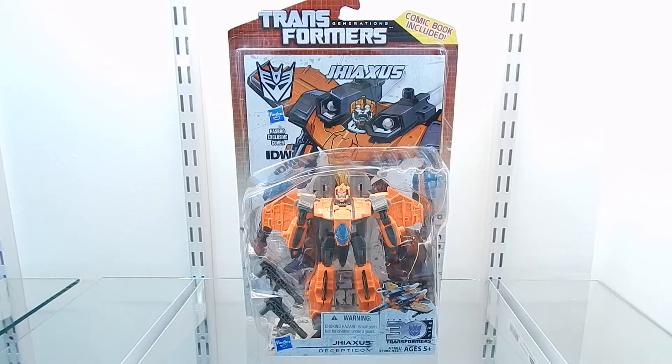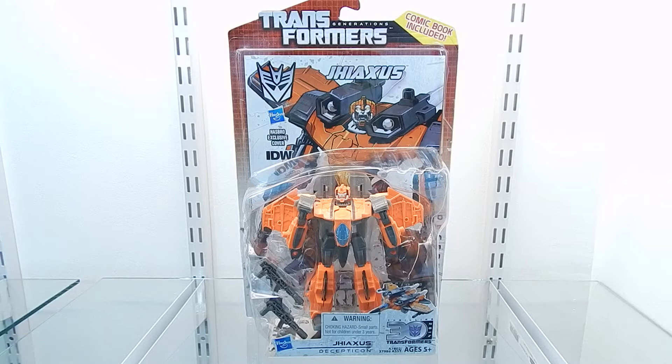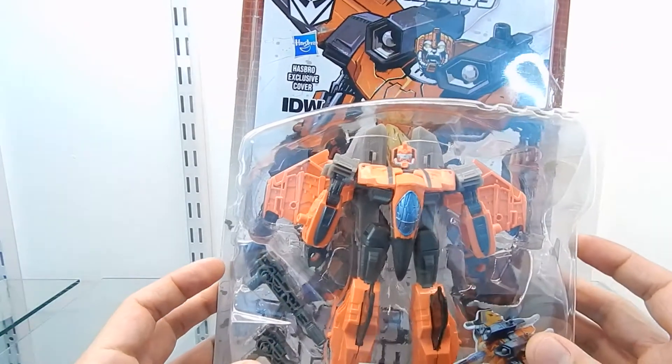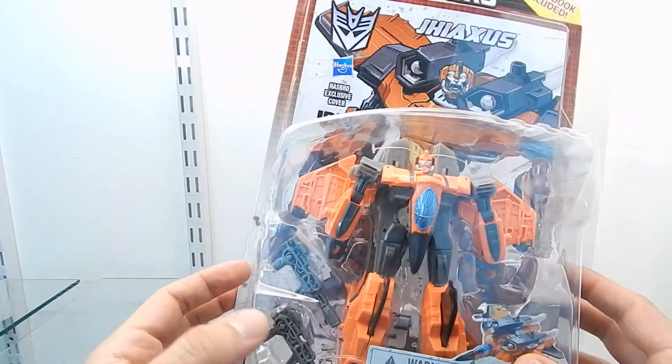Hello everyone, this is MagnetorPrime and this time I will review the Transformers Generations figure G-AXUS, released in 2014. As we can see, this figure comes transformed in his robot mode and this is a really cool figure — I can't wait until I get it out of the packaging.